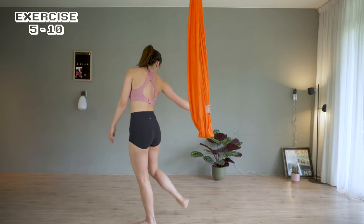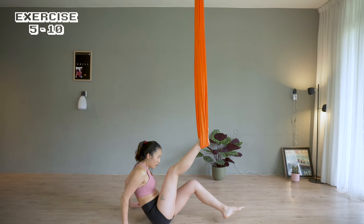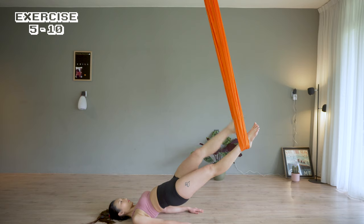Lay on the floor for exercise 5. Put both of your feet inside the hammock, keep the legs straight. Left leg out, tap the left side, out, and tap the right side.